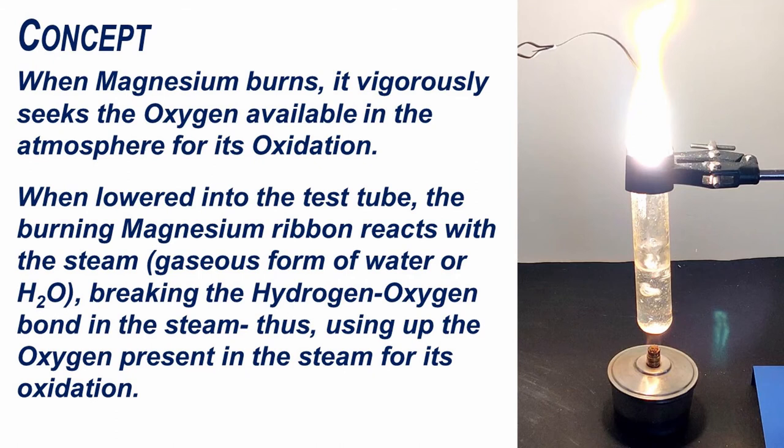When magnesium burns, it vigorously seeks the oxygen available in the atmosphere for its oxidation. When lowered into the test tube, the burning magnesium ribbon reacts with the steam, which is a gaseous form of water or H2O, breaking the hydrogen-oxygen bond in the steam, and thus using up the oxygen present in the steam for its oxidation.